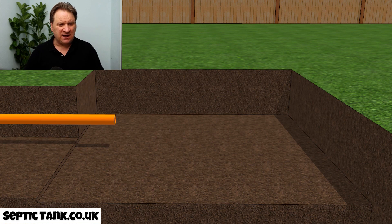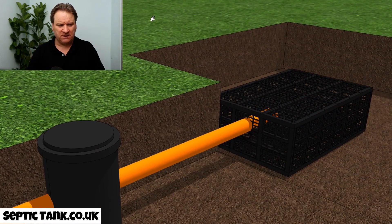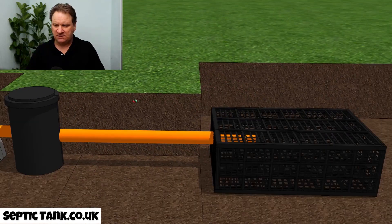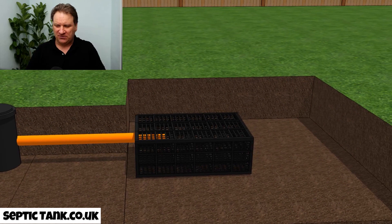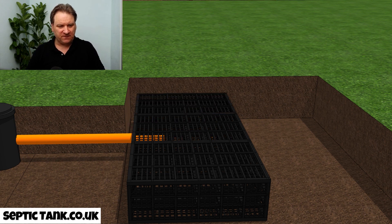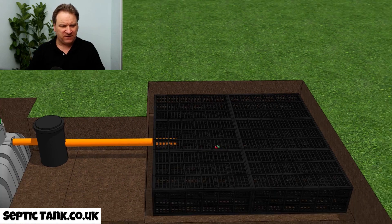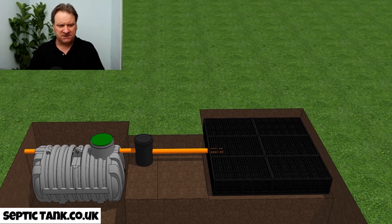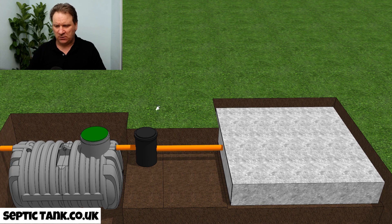With the septic tank kit you get drainage field crates, and they're very easy to install. Just insert the first one onto the end of the outlet pipe from the inspection chamber. There's no wires, glue, adhesives, or anything to put these together — just put the first one in, then the second, third, fourth, fifth, and sixth. That is what the drainage field crates look like. Then you cover the crates with the membrane, and there you go — that's your septic tank and soak away kit.